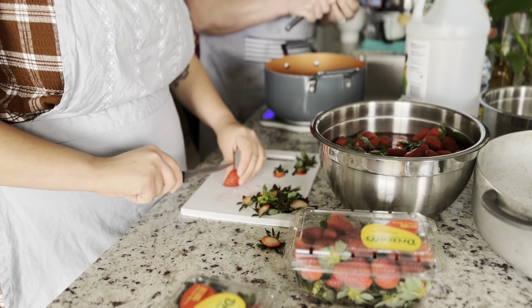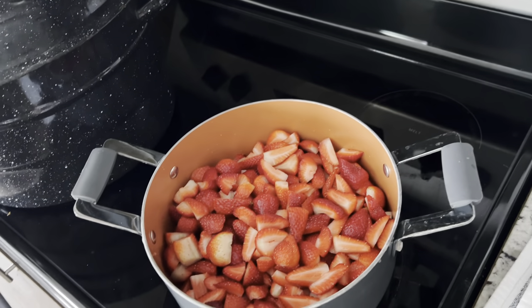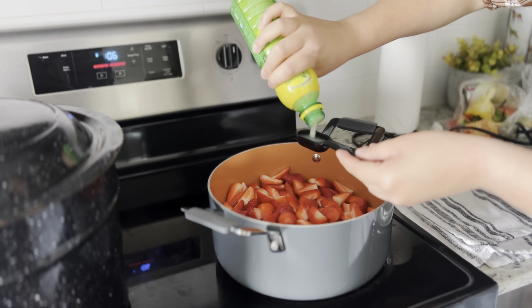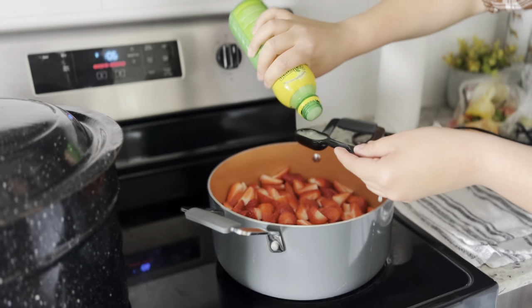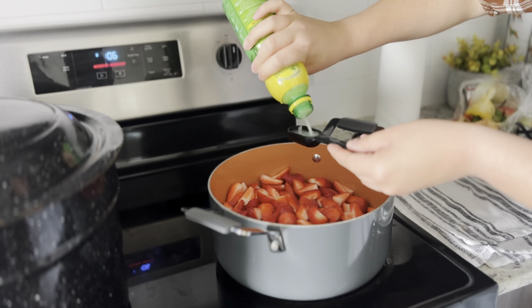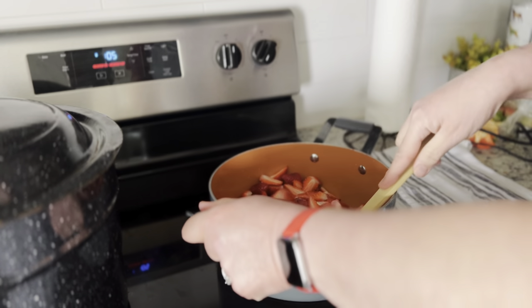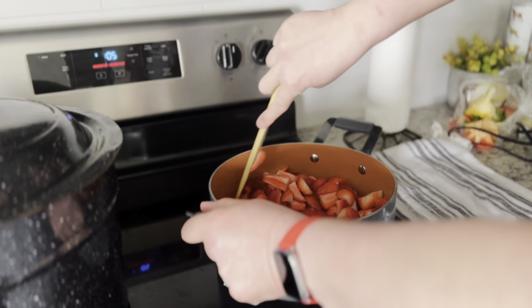After cutting the strawberries, we put them all into a pot to start boiling down. Then I put two tablespoons of lemon juice for some acidity to help preserve them while they stay in the jars for months. I mix it around to make sure it's all well incorporated.